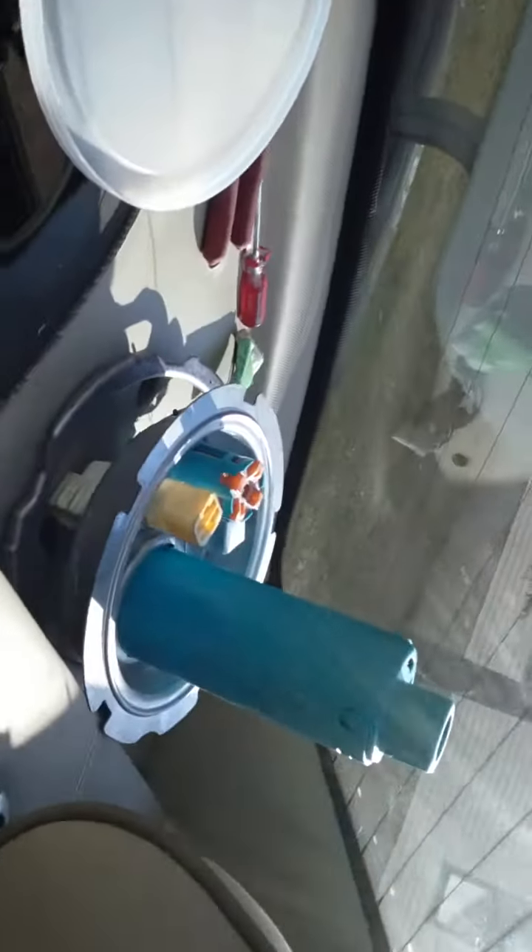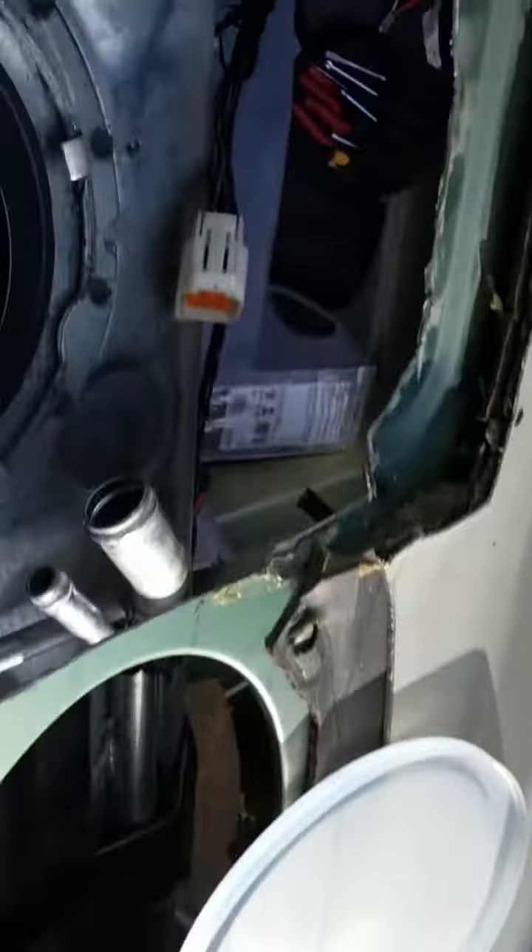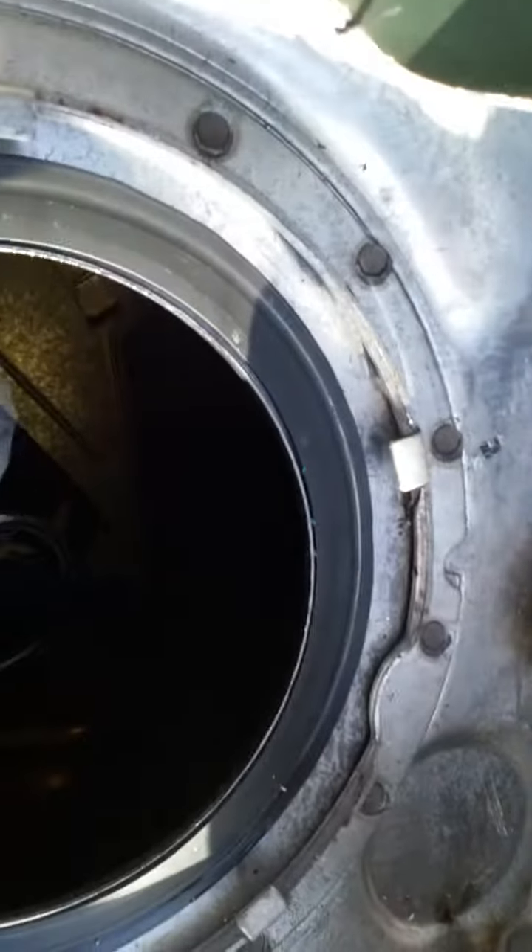Holy cow, I did it! There it is, and the pump is down there — I don't know if you can see it. I just undid the hose and one screw over there and the whole thing pops out. Definitely do it. I'm a blundering idiot and if I can do it, anybody can do it — you just have to have courage.